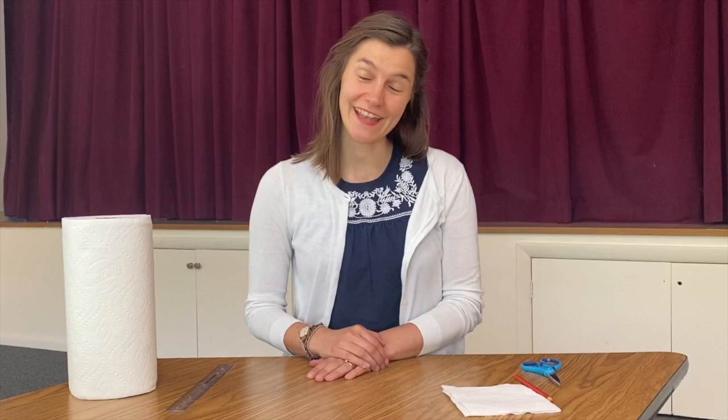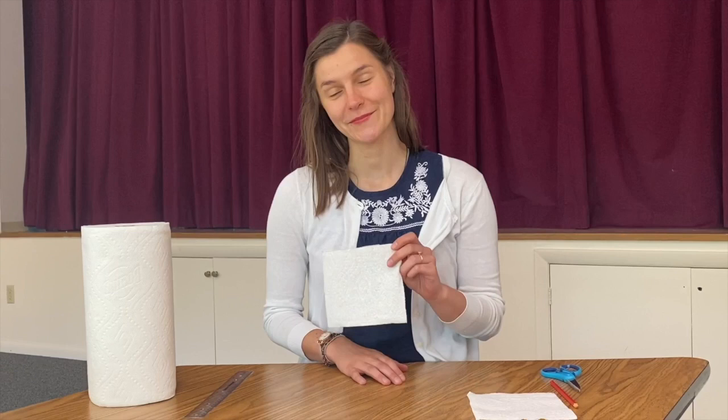And after I wash my hands, I take one paper towel — only one paper towel. I know I can dry my hands. Take one.